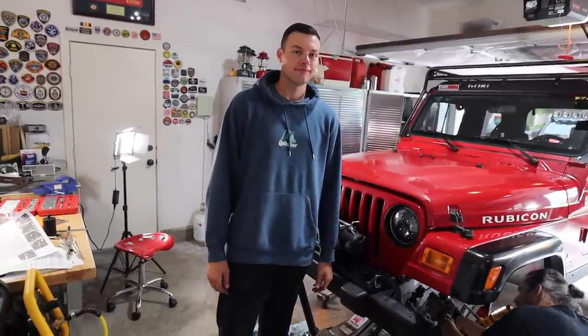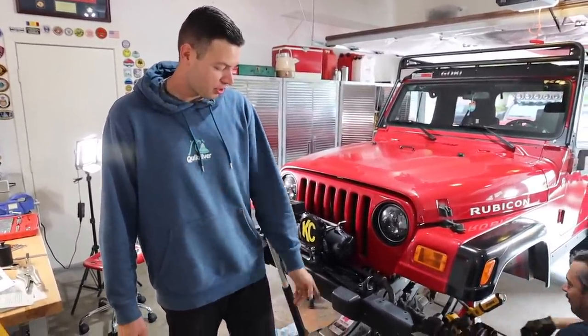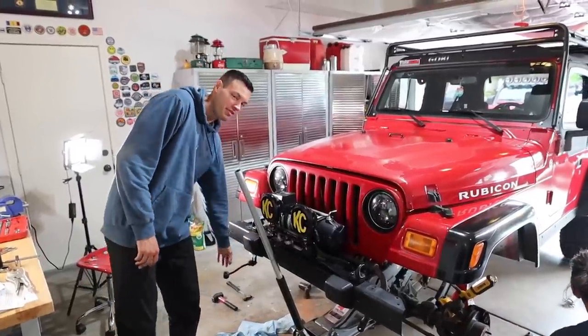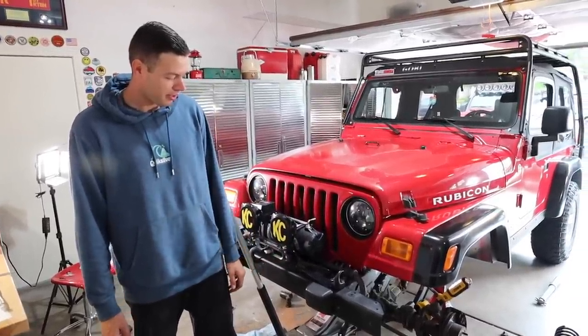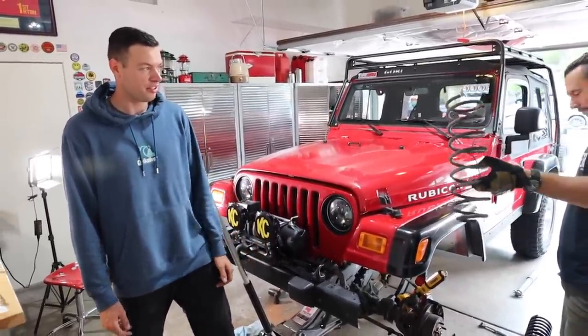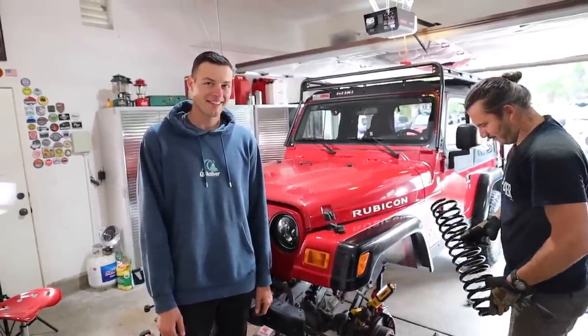I just got back — only out for 30 minutes, Jordan — and you guys already knocked out quite a bit of stuff. We got the sway bars mostly off, one's still pretty stuck, hammering it and PB blasting it. We got the springs out, pulled the bump stops, and put the extensions on. Man, I should go to the store more often. You guys knocked it out of the park.